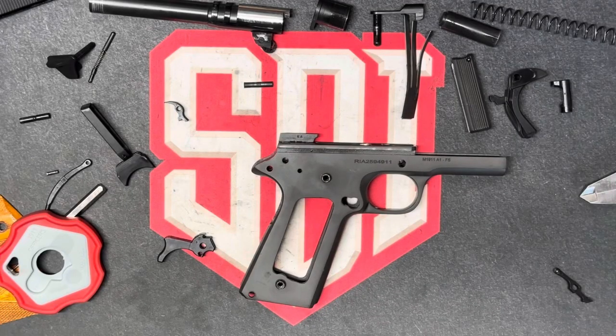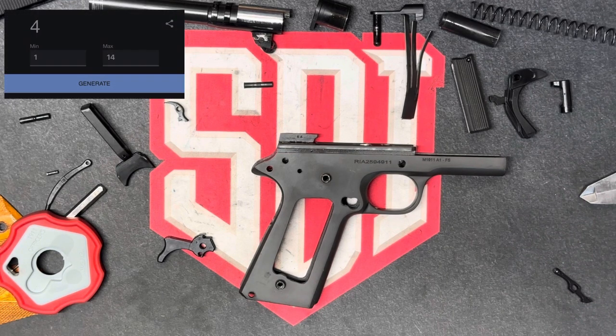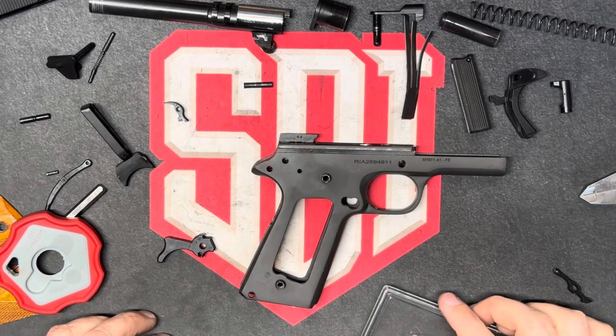For this next part, we have to assess the fit of three different components. My first component by random number generator is, ironically, the hammer and sear fit.